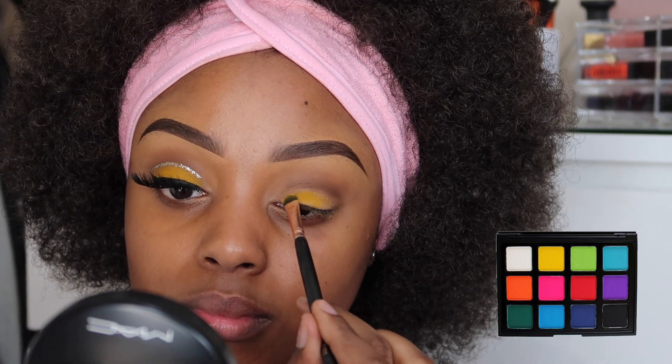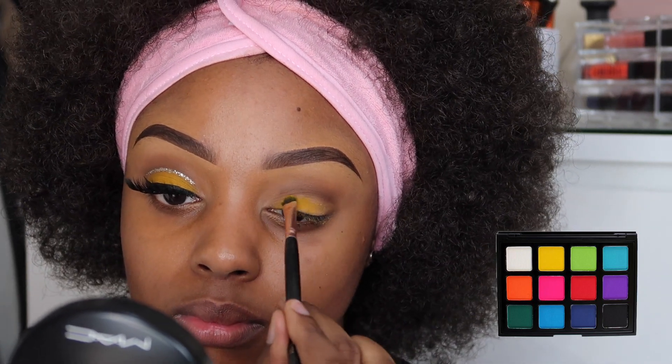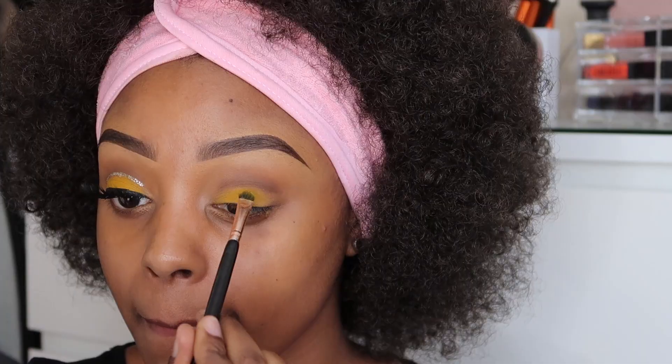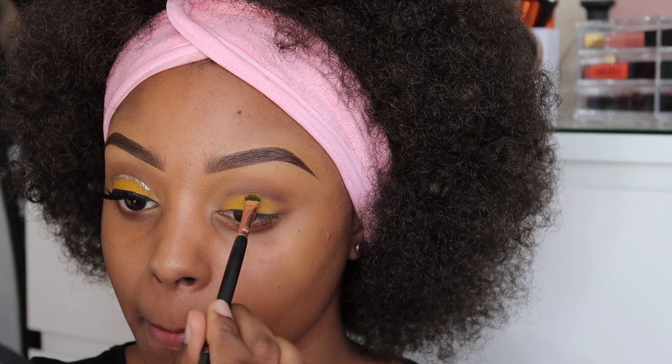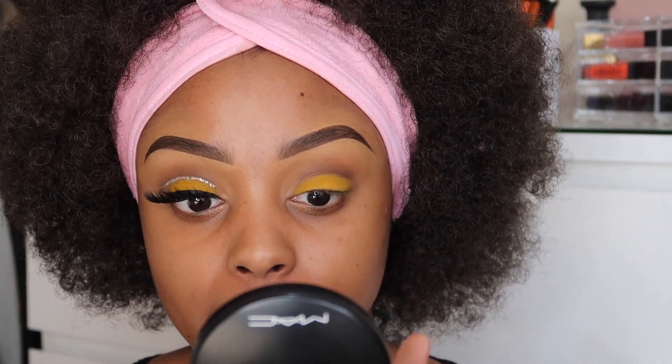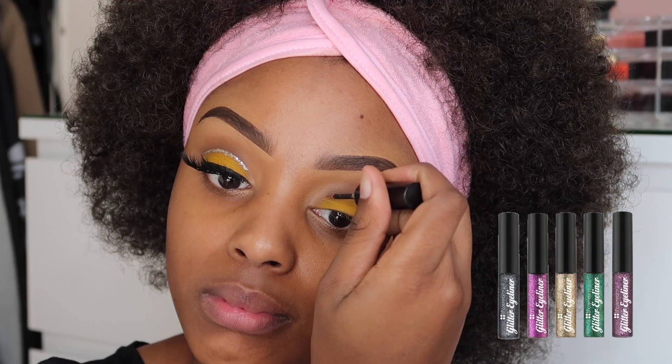I'm using the yellow from the Morphe 12P palette — this is the Picasso palette I believe. This palette is currently sold out on the website, so perhaps join the mailing list to know when it's back in stock. I'm just using an eyeshadow brush and applying that onto my eyelids where I primed with the concealer.